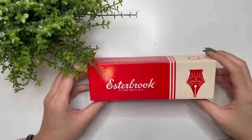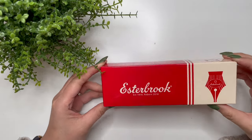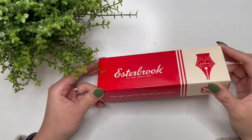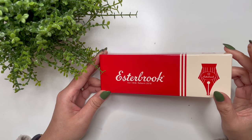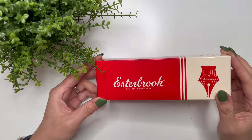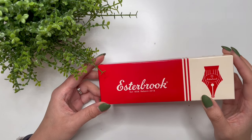Hello everyone, it's Karina with Karina Loves to Plan. Welcome back to my channel. I have another pen in front of me — it is another Esther Brook, but which one? I'm going to spoil it right now: it is not the white Esty. It is a different Esty, and this is courtesy of Sarah of Ginger Peachy Pens.